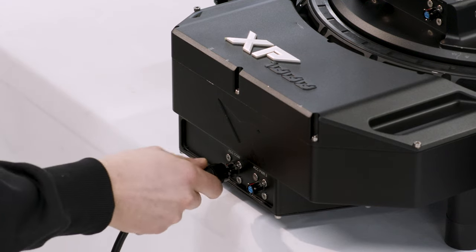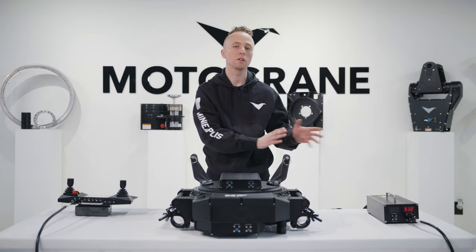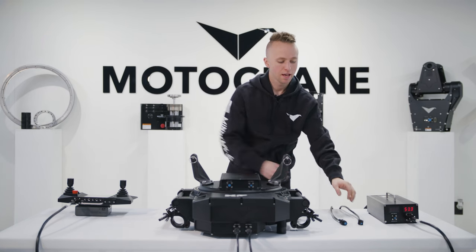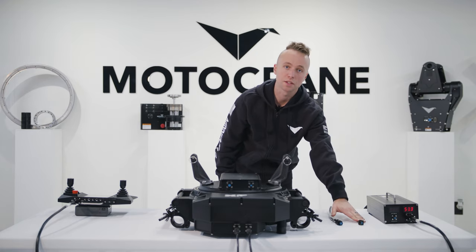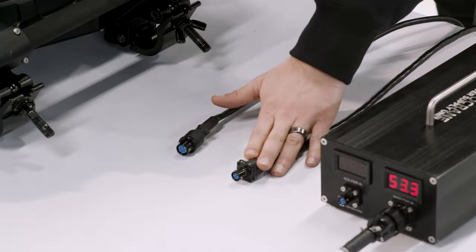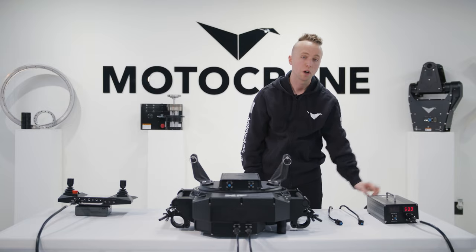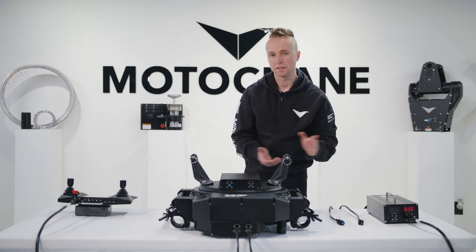I'm going to plug in the appropriate extensions for accessory comm and power to show what this setup might look like in the real world. With the accessory comm and accessory power 2 ports, I've added the extensions you would run from the base down into the vehicle along with the main power cable. That gives you inputs for accessory comm and accessory power 2 — in addition to the existing accessory power already available through the PSU and the main cable.